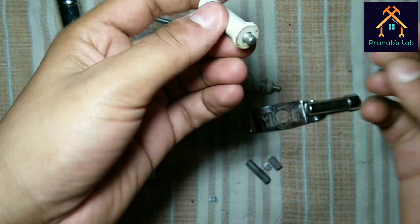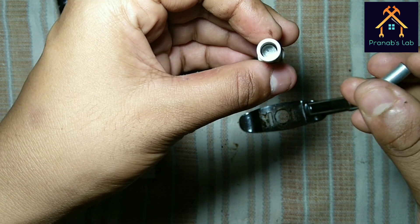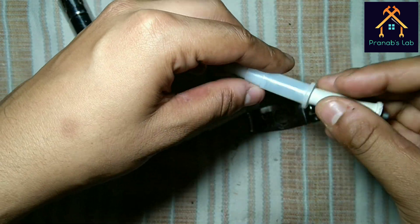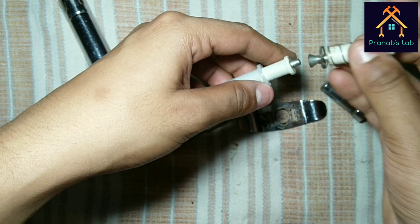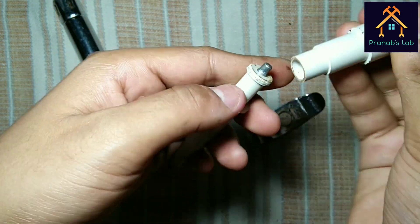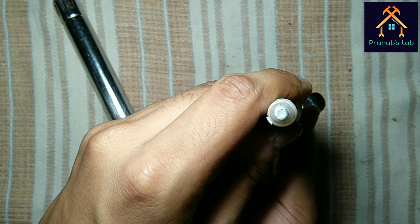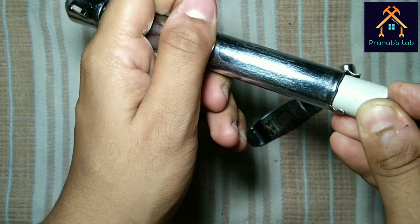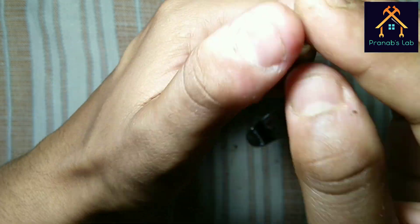Let's reassemble the piezoelectric assembly. The hammering mechanism strikes on the piezo assembly like this while we push the knob. Now let's reassemble the parts of the gas lighter. When we push the knob, the hammer strikes the crystal and it generates more than 1 kV spark.